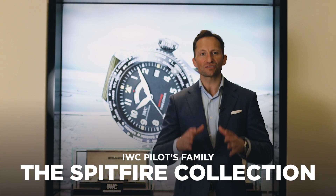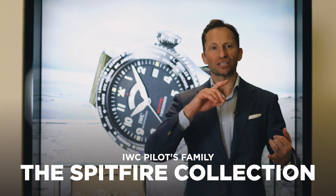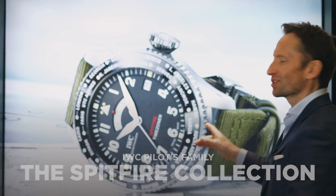The IWC Pilots family has four distinct collections underneath it: the Classic Collection, the Top Gun Collection, the St. Exupery Collection, and the newest collection of all, the Spitfire Collection.